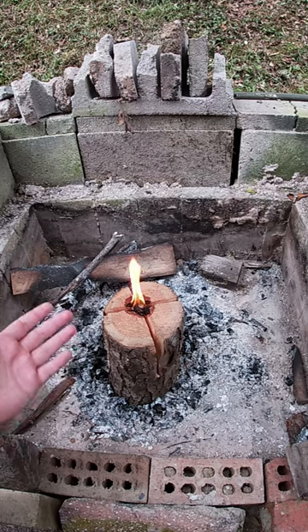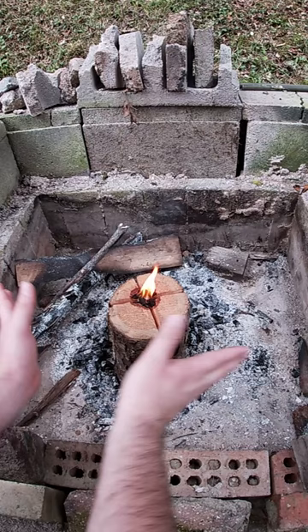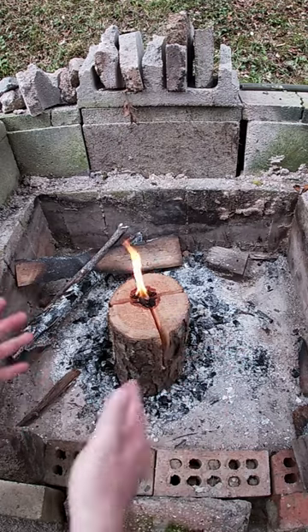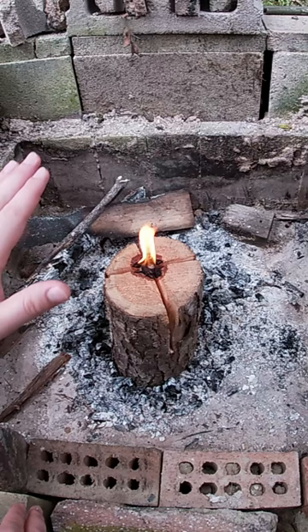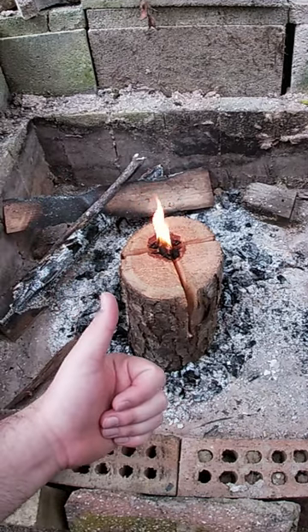And that is how you make a fire using the Swedish torch method. The perks of using this method is it disperses the heat out of the vertical cuts that you see on each side. Also it leaves you a flat surface on top that you could put something on, like a pot of water or something like that to cook with. Hopefully you guys found this video helpful.